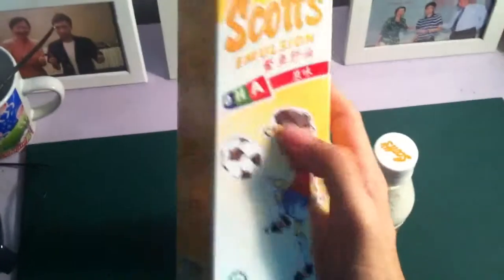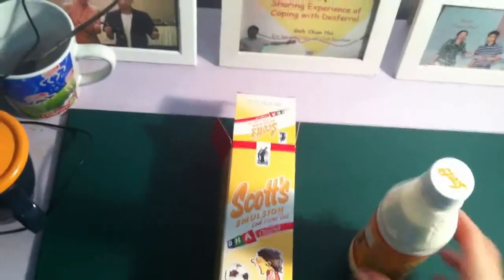I'll open it up to show you. Now it's like a plastic container — last time it was glass. The packaging has changed; they put cartoon characters on it now. I think it's more targeted at children, so they added that design.